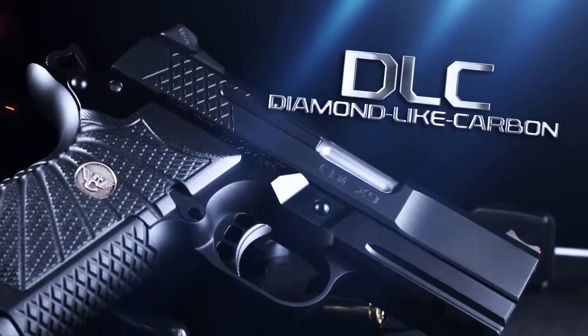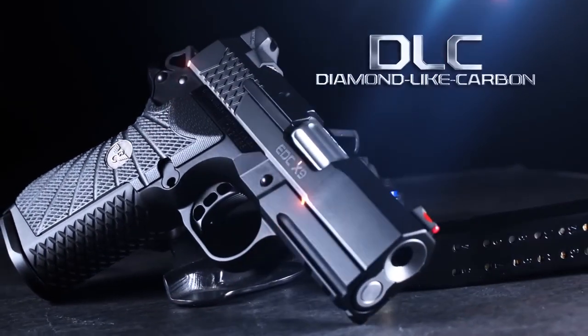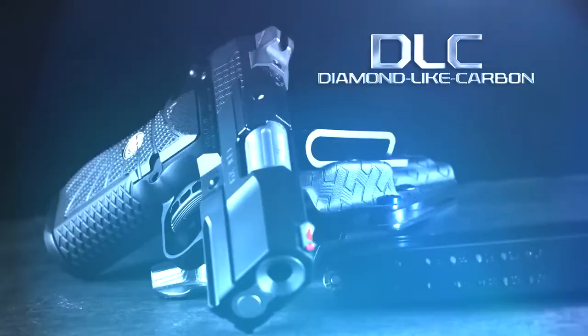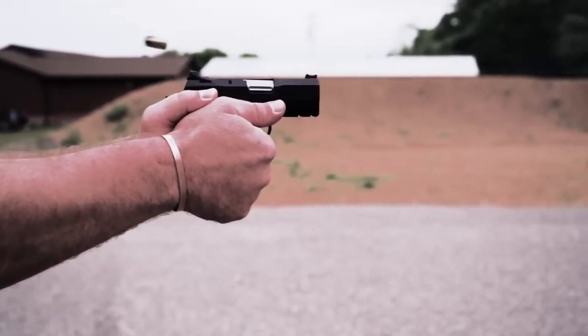The stainless steel slide wears the most advanced black DLC diamond-like carbon physical vapor deposition finish available, with chromium and tungsten underlayers for long-lasting corrosion and abrasion resistance.